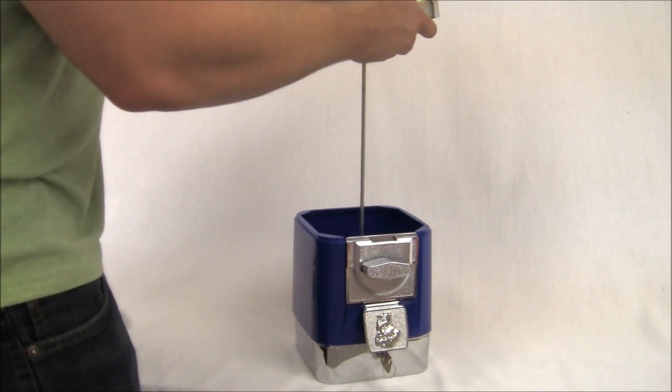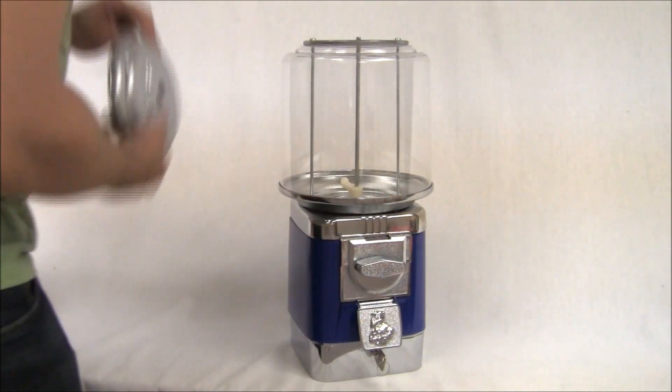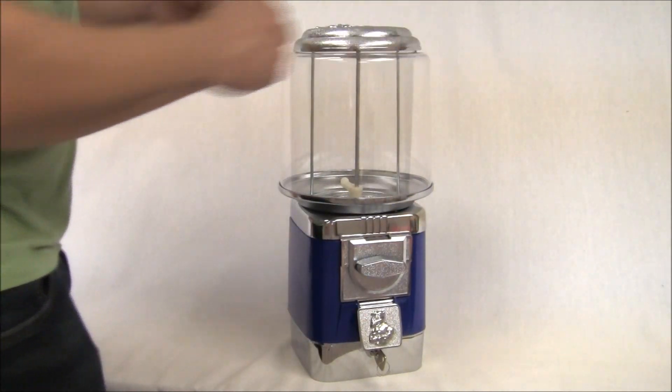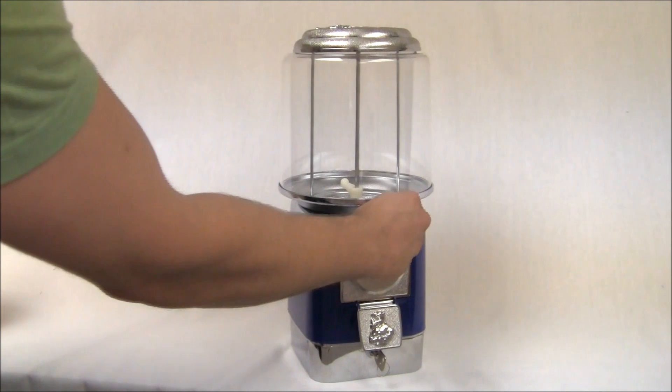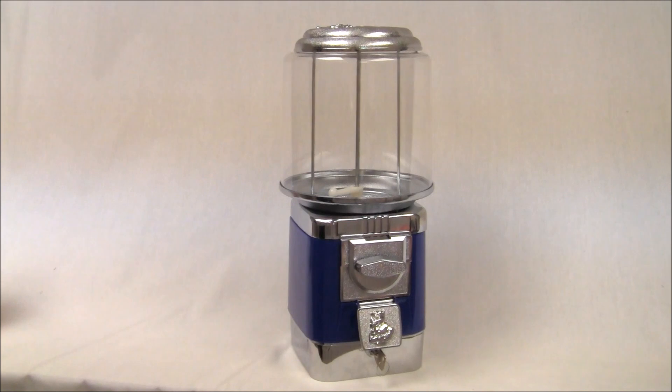Let's put this machine back together. And this is what it looks like when you actually use it. Now the coin's in the cash box. Thanks for watching and happy vending.